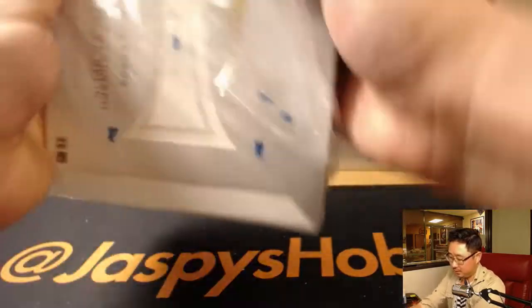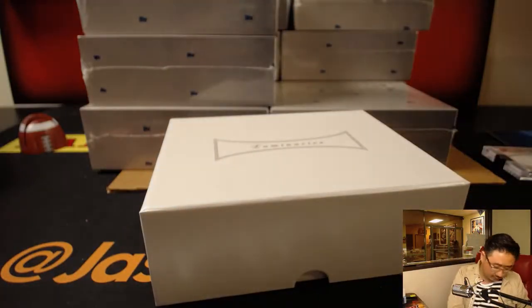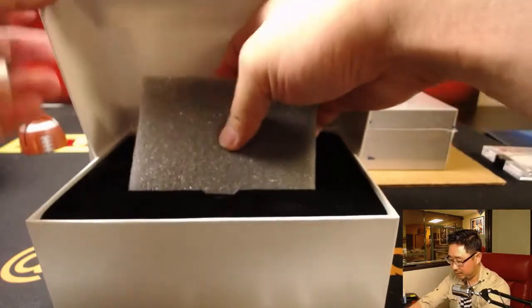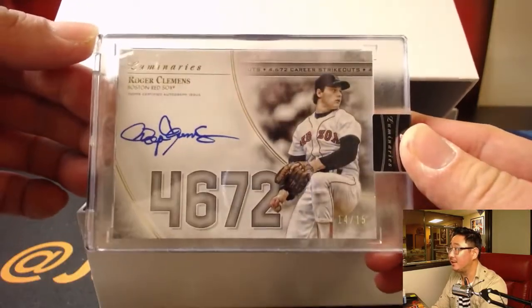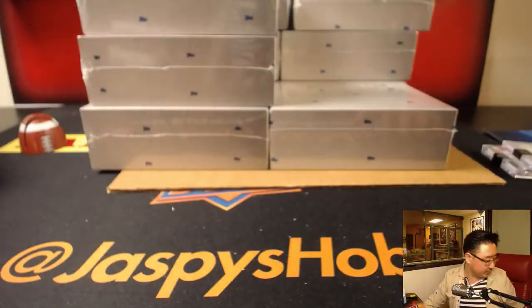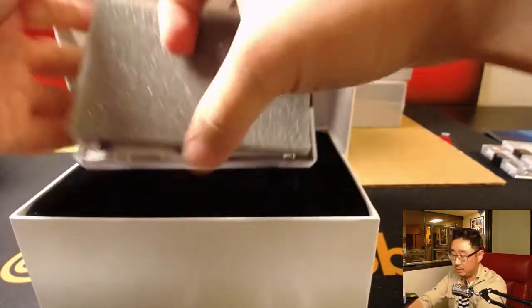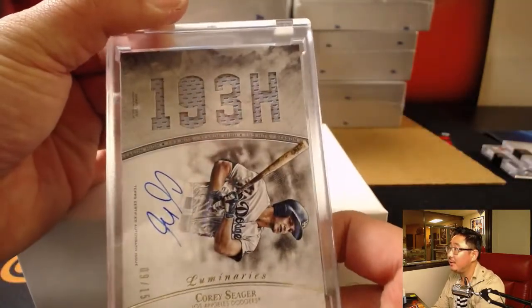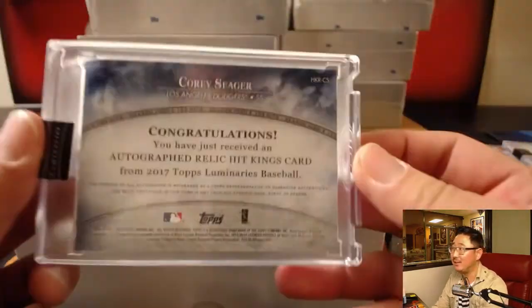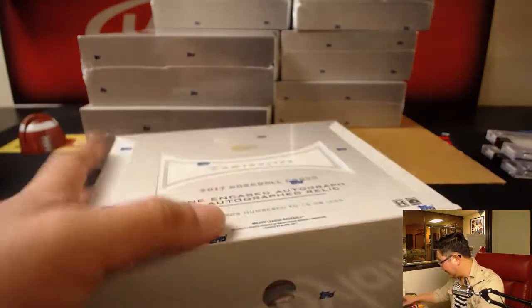Next one. We have Roger Clemens. Nice — 14 out of 15. A lot of strikeouts. And my boy Corey Seager — 9 out of 15. 193 hits in a season. Nice. This is really nice stuff. On card. Everything's numbered 15 or less, which is pretty crazy.